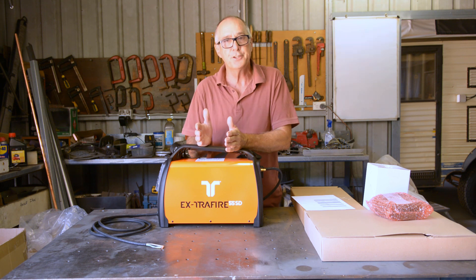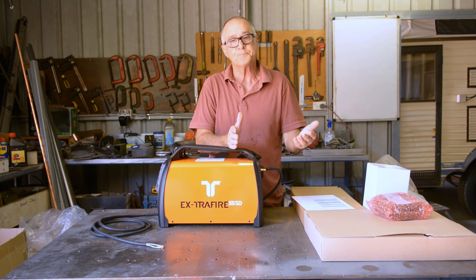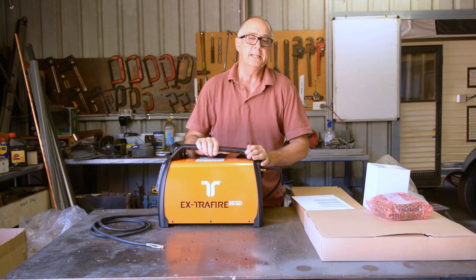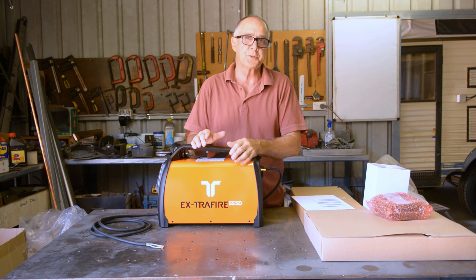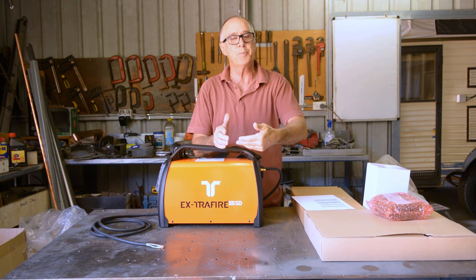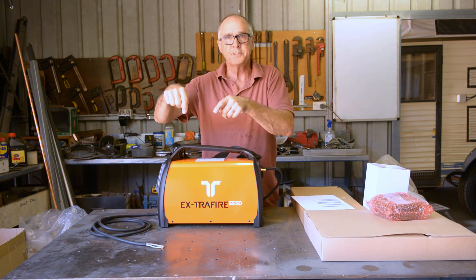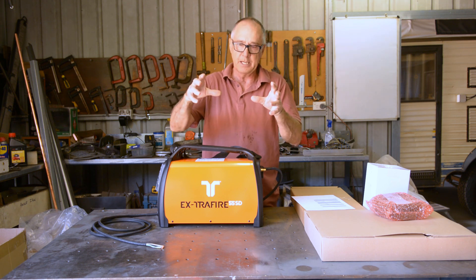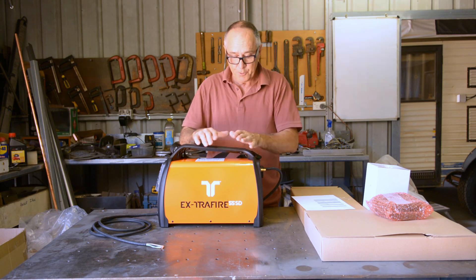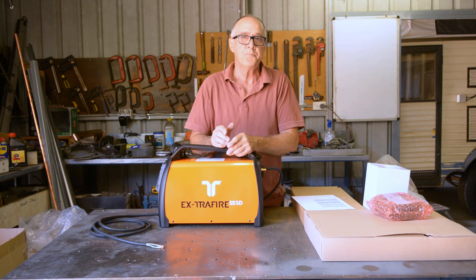My current cutter has a 25% duty cycle at 45 amps, 60% at 35 amps, and 100% at 22.5 amps. That's okay for small jobs, but I've been cutting some big signs lately — one was 47 minutes of cut time. Because of the duty cycle, I had to back the current off and keep stopping the machine so it didn't trip out mid-cut-path. Upgrading to a bigger machine gives me more headroom to run at 55 amps with a better duty cycle. That's the reason we went this way.